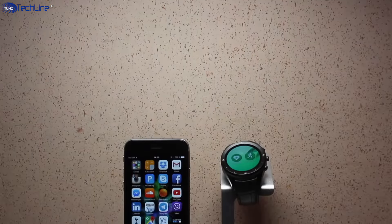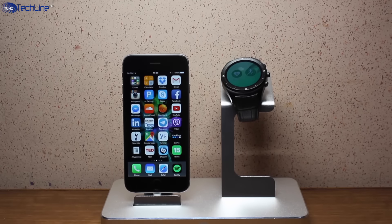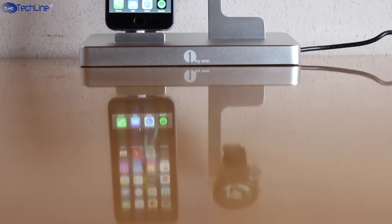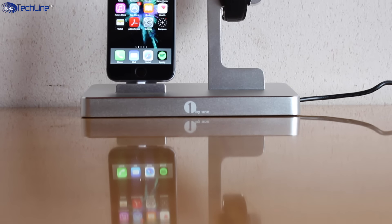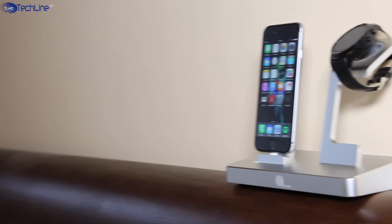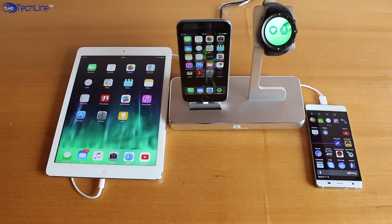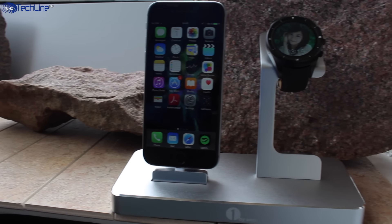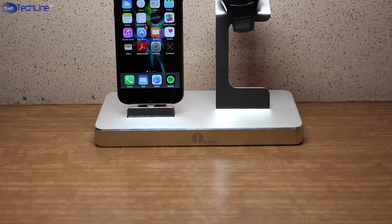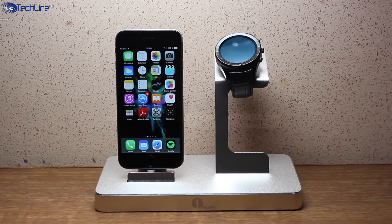The 1x1 charging station does not come cheap, but it is a nice and premium looking dock. I've been using it for more than a week and it charges Apple devices even slightly faster than the original charger. All in all, this dock looks great, it can charge up to 4 devices simultaneously, and what is most important to me, it helps with the cable management on my desk. It all comes down to whether you are willing to pay a premium price for a premium charging station.